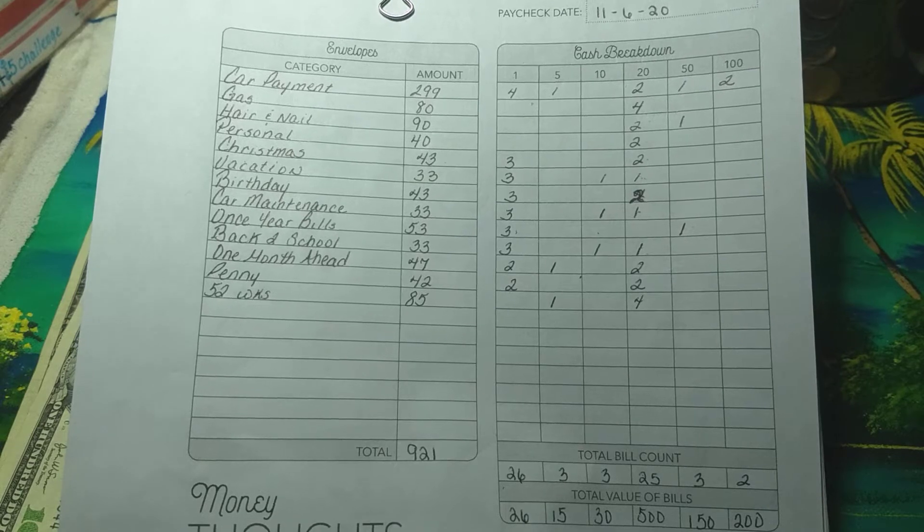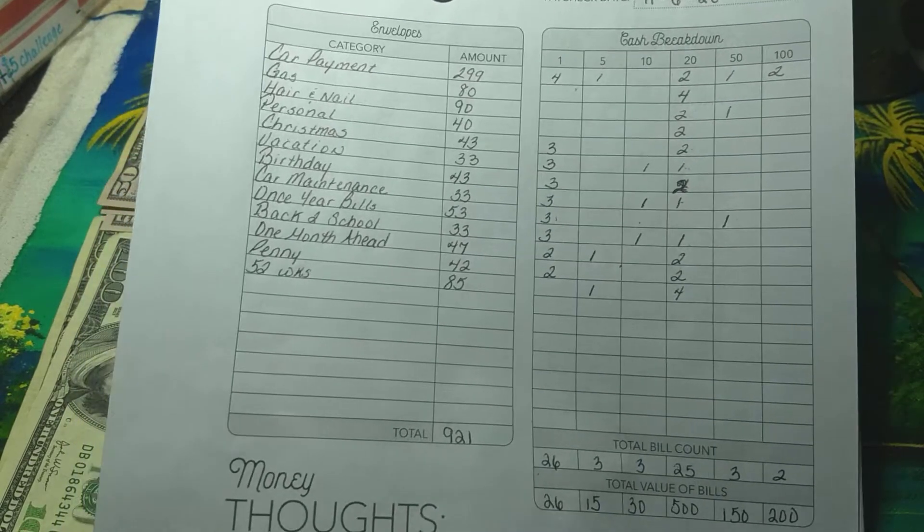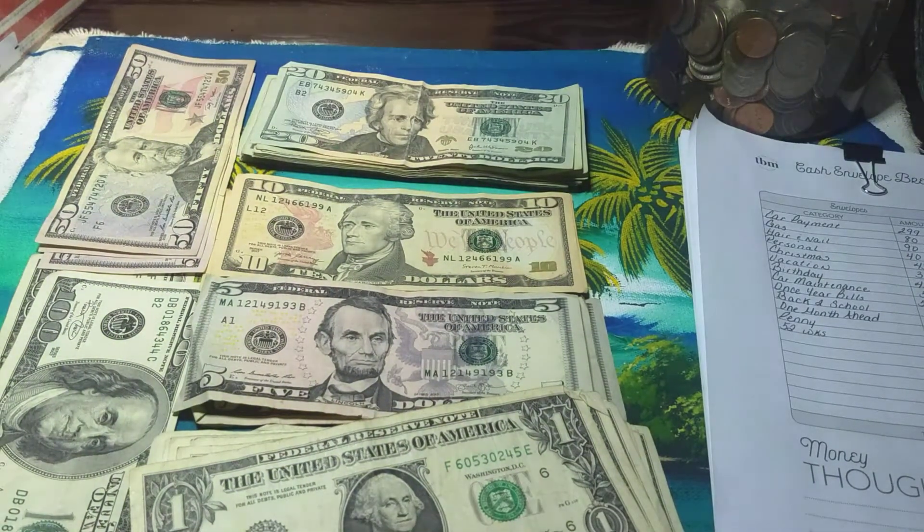This is an old one, so I don't think she has this one anymore, but there are new ones on her website. So if you like budgeting videos, keep on watching.